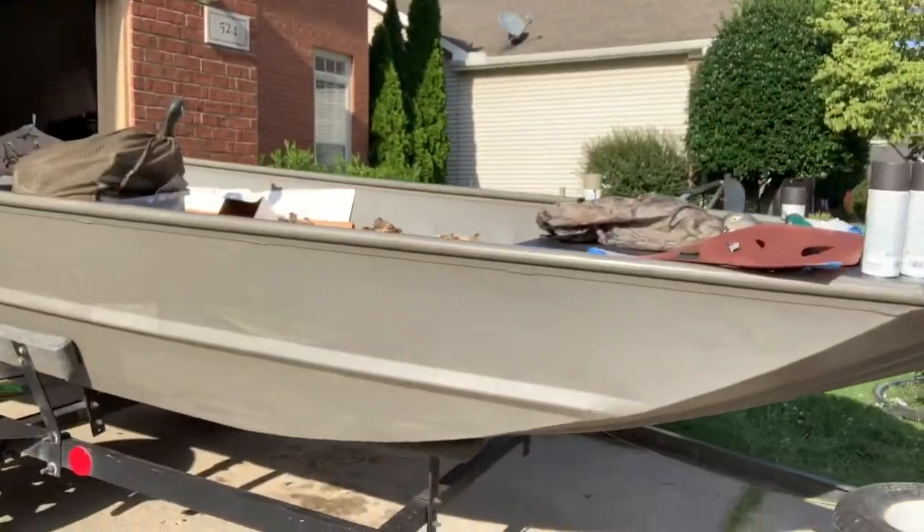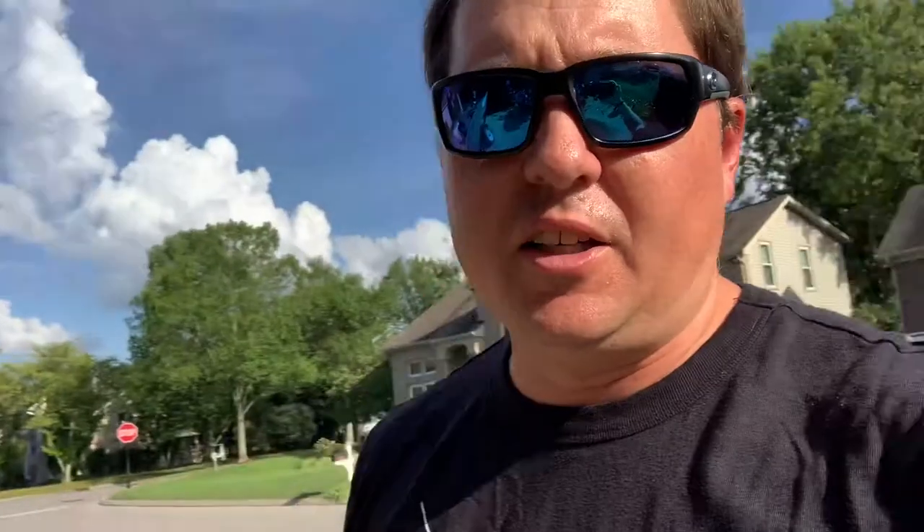Hey everybody, Chip Wooten, I'm your DIY Outdoorsman here. Today we're gonna talk about camo painting a boat. I got this 1560 Express and we're gonna put a little paint on her. I've always wanted to have a Natural Gear painted duck boat, so that's what we're gonna do today.